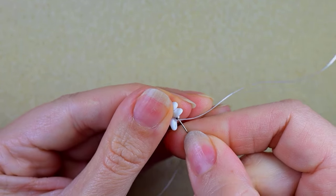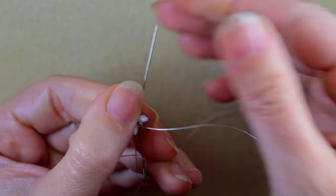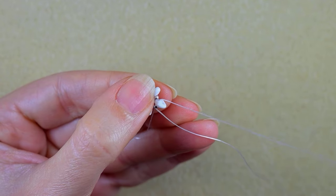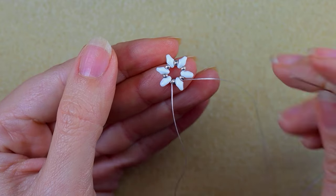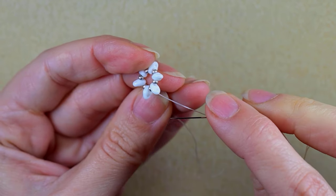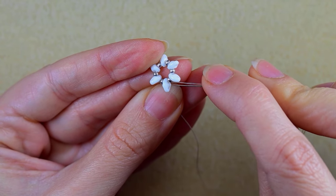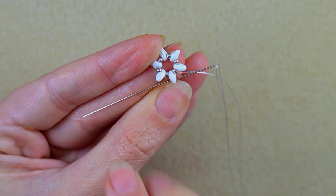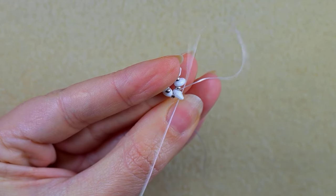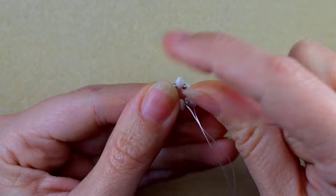Then I go through some beads in this direction. As I'm exiting from the inner hole of this superduo, I want to zigzag and go through its empty hole. In this way I'm changing directions — don't worry because it's an intended effect.